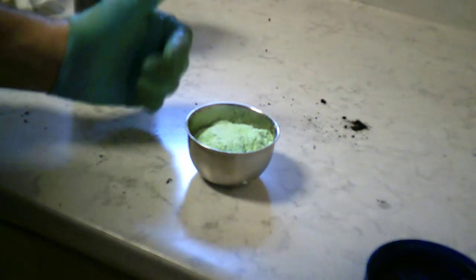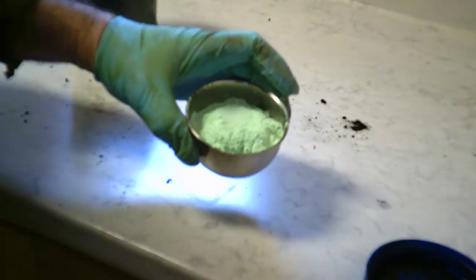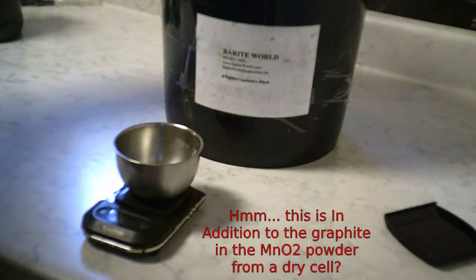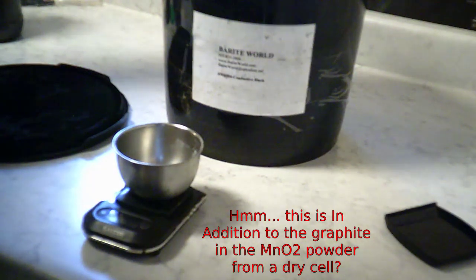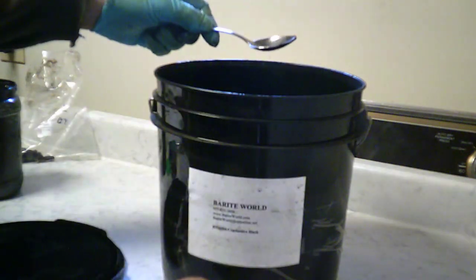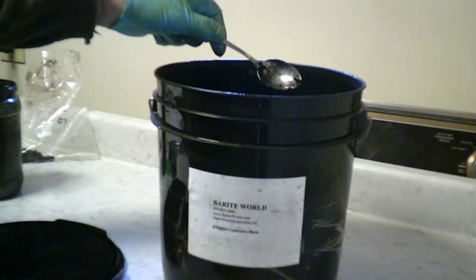I've turned on the exhaust fan in the laundry room. I'm going to wear gloves and pour this fluffy 58 grams of nickel hydroxide into the jar with the manganese compound. Then 10 grams of conductive carbon black from Baryte World - or you can use graphite from an art supply store. We have these absolutely fine nickel powders; this is very fluffy stuff. That big heaping tablespoon was three grams.